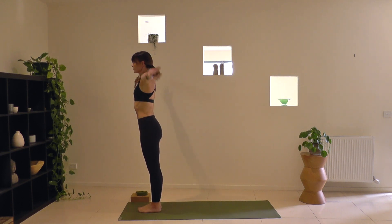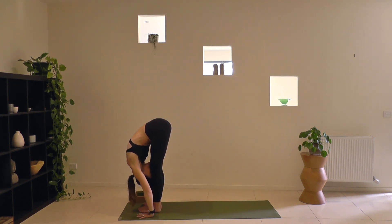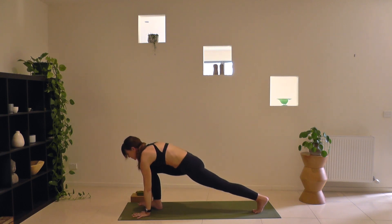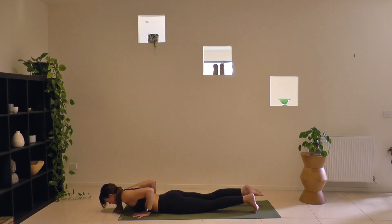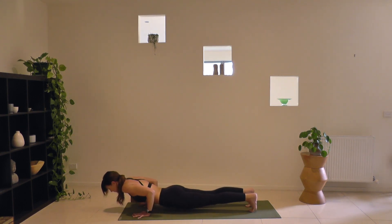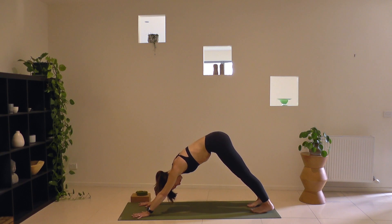Second round. Arms overhead — Urdhva Hastasana. Dive forward breathing out, Uttanasana. Inhale, Ardha Uttanasana, lengthening your spine, looking forward. Exhale, plant your hands, step back to plank pose. As you breathe out, knees, chest, chin or a full push-up — taking care, elbows over the wrists as you lower. Inhale for a low back bend, exhale, roll back to downward facing dog. Try to keep an even tempo to your breath, your movements in time with your breath. Let the sound of your Ujjayi breath soothe you, nurturing a quiet mind.